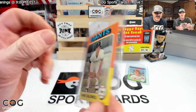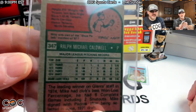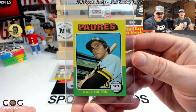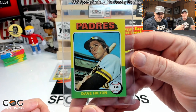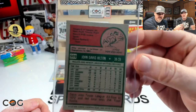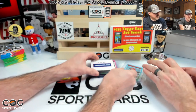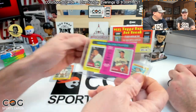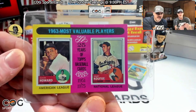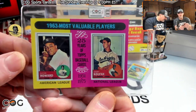Dave Hilton — don't remember these guys but the cards are very nice, number 509. Something crazy coming up — oh, it's one of the MVP cards! Love the '63 MVPs, love that Koufax card. What a sharp looking card!